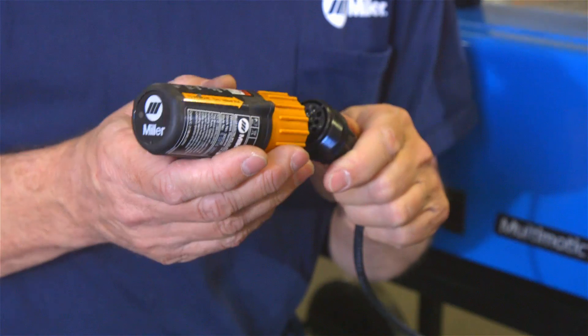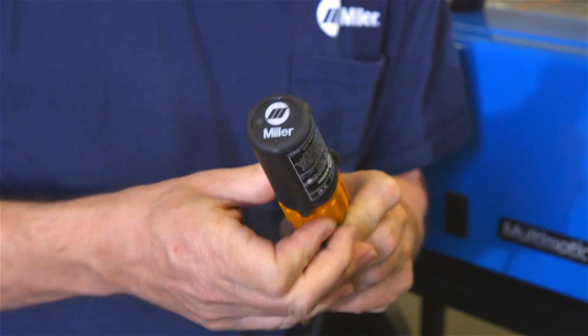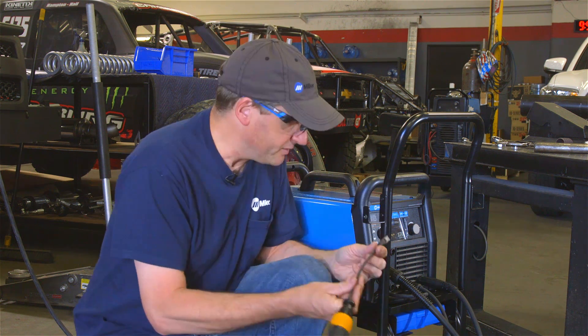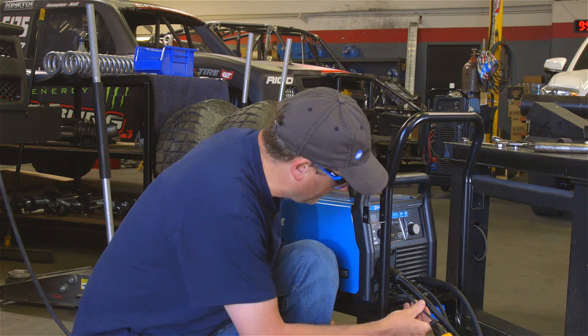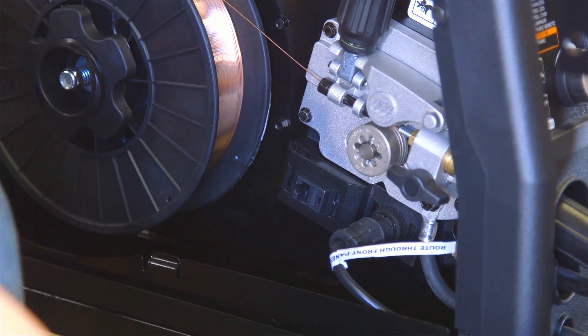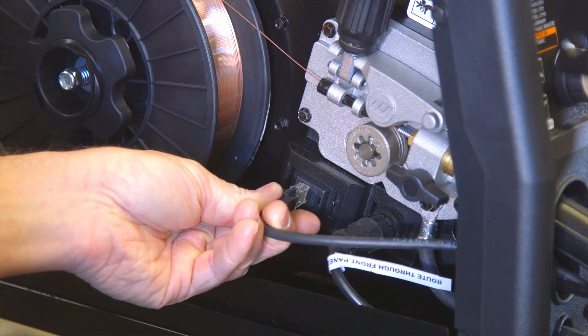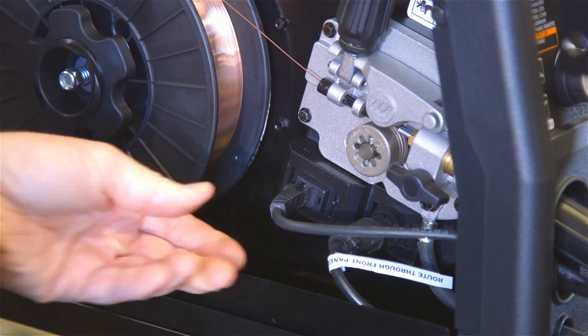To do so, we'll be connecting the transmitter from the wireless foot control to an adapter cord. We'll then route the adapter cord through the front of the machine and connect it to the foot control receptacle located inside by the wire drive housing.